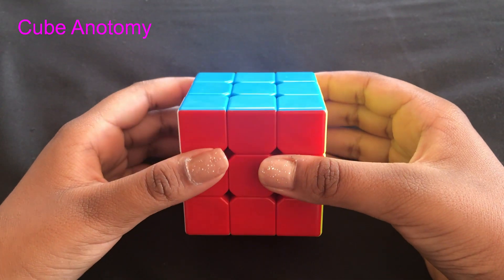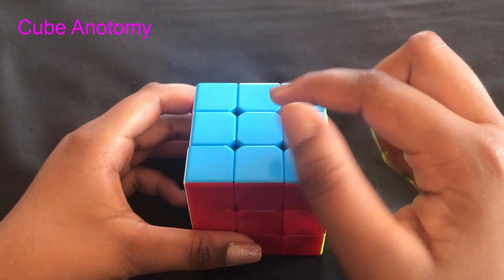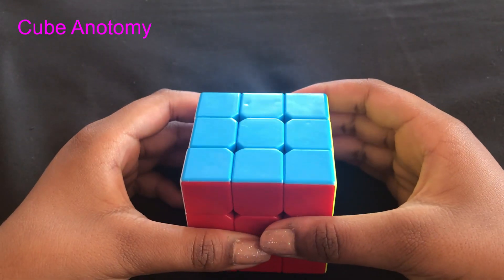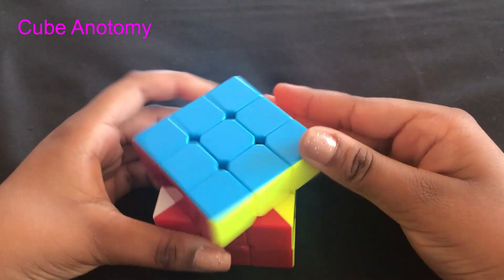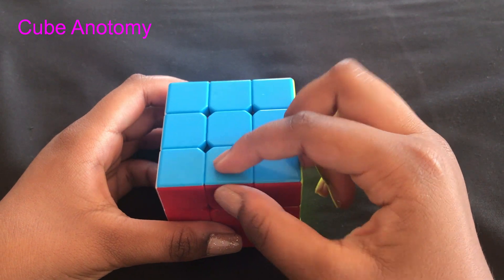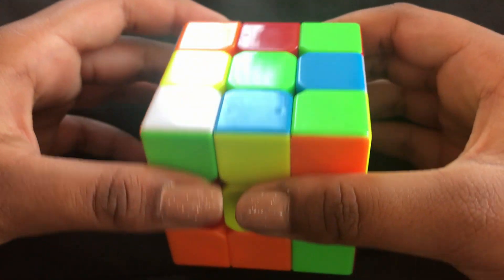Let's get started. For beginners, I'm going to explain the Rubik's Cube anatomy. There are three main pieces: the corner piece, the middle piece, and the center piece. The center piece never moves — whenever you spin the rest of it, the center stays in place. Corner pieces have three colors and middle pieces have two colors.